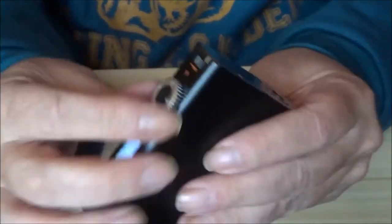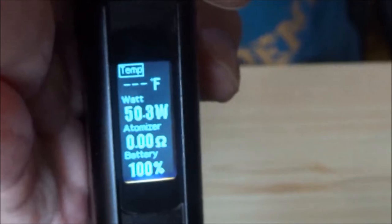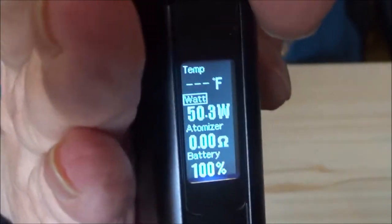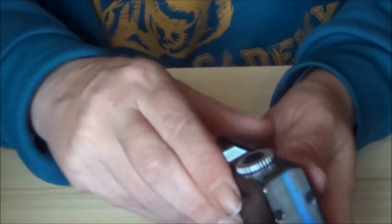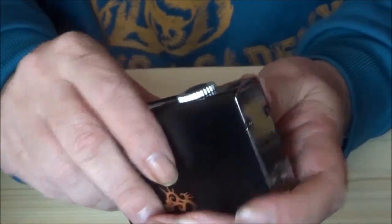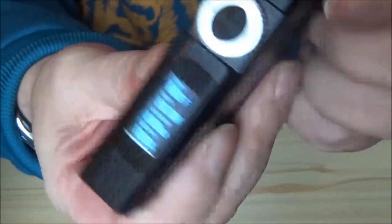You turn the dial and you've got Fahrenheit, then it flips to the wattage mode. On the screen, every time you flip it across, you've got a little box that surrounds the mode. So if we turn it to watts, you can adjust your watts; put it up to temperature control and you can adjust your temperature. It's an on and off thing — you just flip it around to where you want it and do the adjustments with the flip wheel on the side, which, to be quite honest, I don't particularly like.